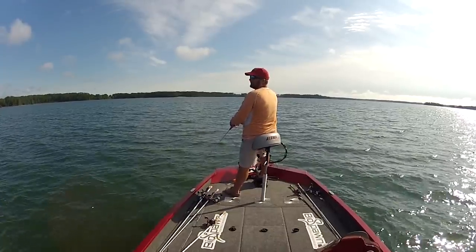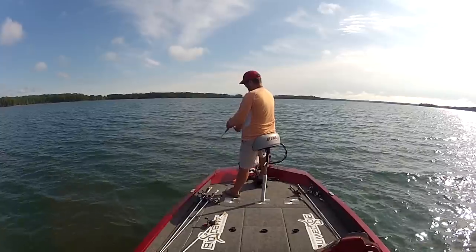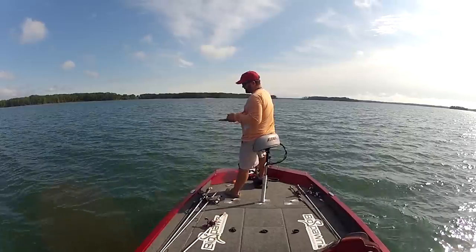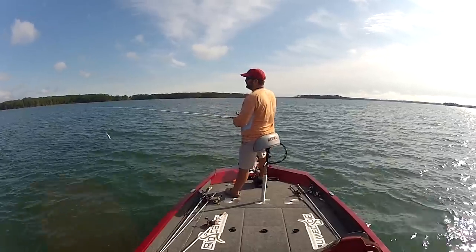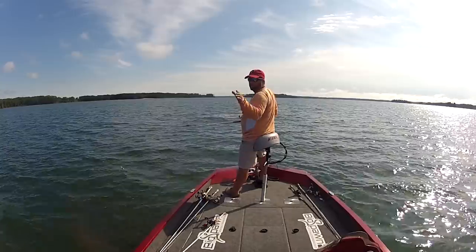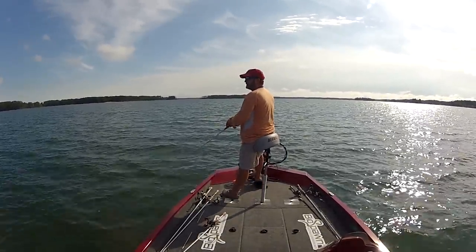After I've thoroughly covered the point with a crankbait, I'll motor up and graph over it to see if there's anything I missed, mark things and pay more attention to what's down there. The things I look for are long tapering points, especially early into late summer — points that go all the way out into deep water. The bass just hang out there all day long waiting for baitfish to swim by so they can go up and eat them. That's basically all I look for when deep cranking — that and humps in the summer time.